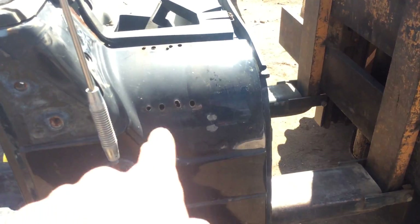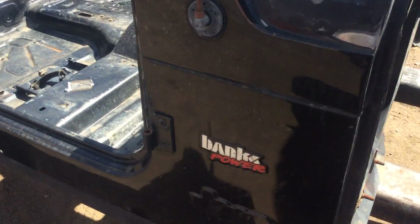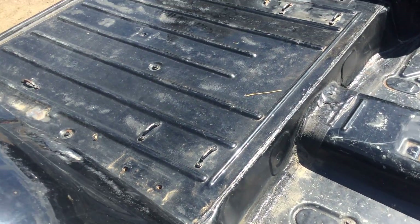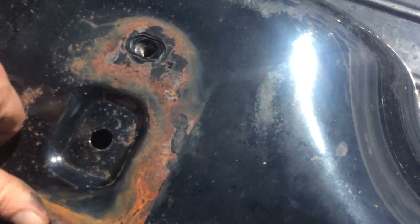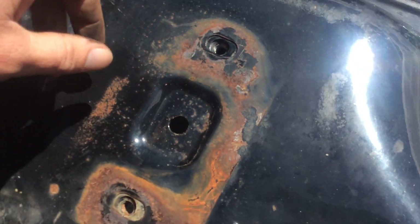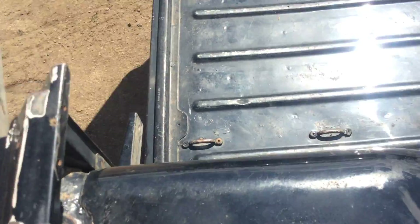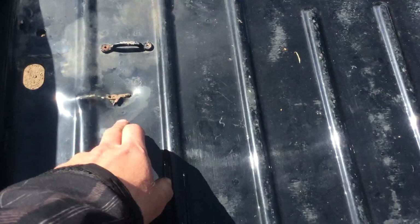The firewall is all straight and solid. The thing came in running and driving. It had a Hummer front conversion clip on it. There's a little surface rust but it looks like it came more from the roll bar than anything. No broken bolts there - roll bar is straight and solid.